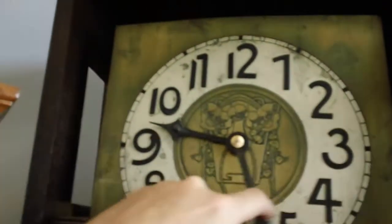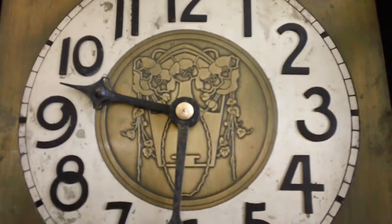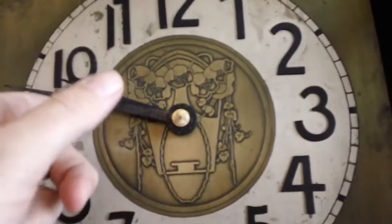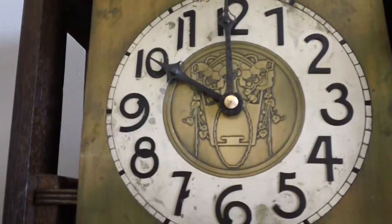It has a nice floral emblem in the center of the chapter circle. A brass dial. It is just beautiful.